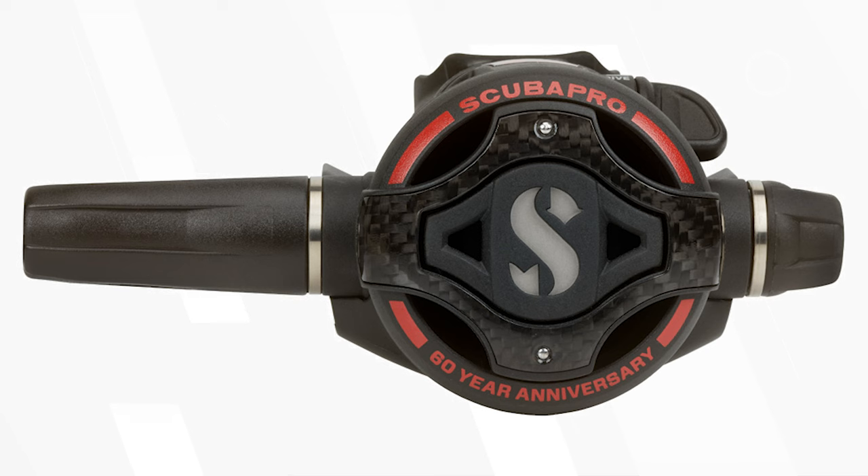Inside the first stage has a red finish instead of the standard blue. The S620 second stage has a carbon fiber front which makes it lighter, and red detailing around the front cover for a really unique style compared to the rest of the Scuba Pro range.